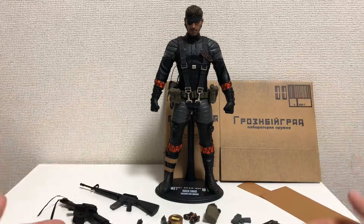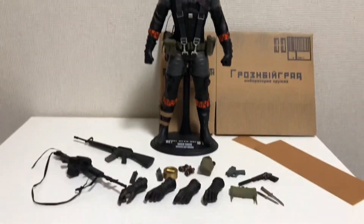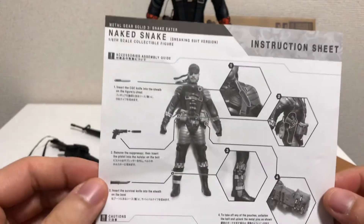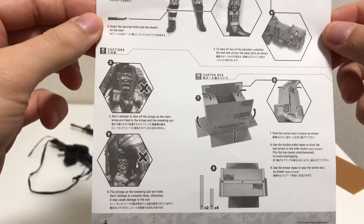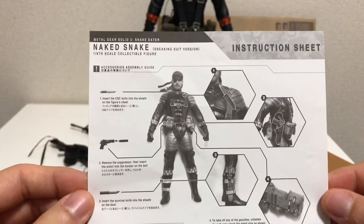This is the figure and here are the accessories. But before we go any further, let's take a look at the instruction sheet. Here it is — if you want to read it, please give it a pause. It covers what to do, where to place certain items, some caution notes, and how to put the box together.